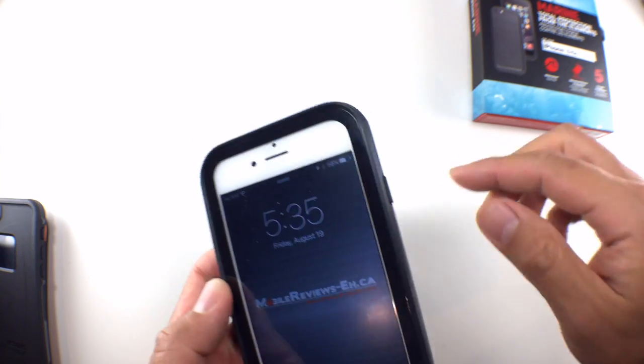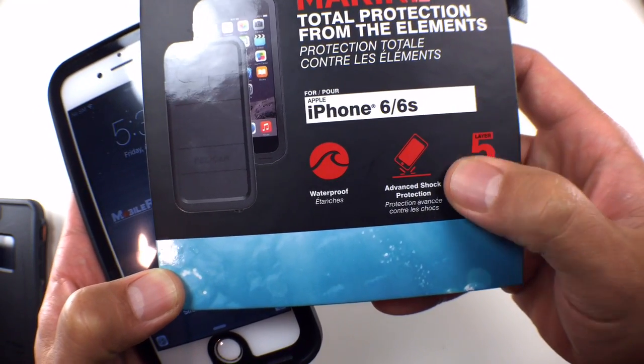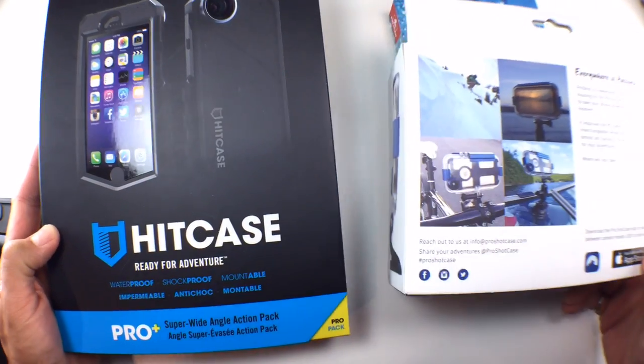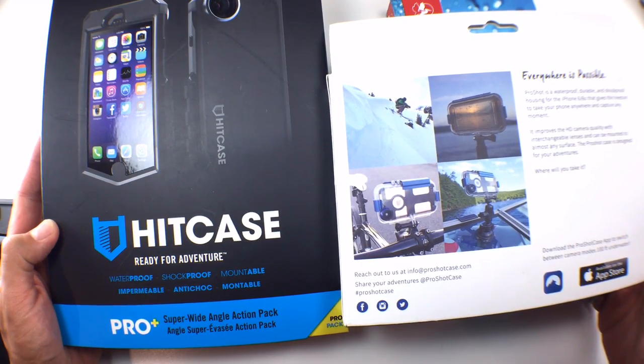When it comes to protection, the Marine is going to provide great protection for somebody who needs water protection and drop protection. If you're out in the elements a lot, consider getting this case. If you're looking for something to go on vacation, get a vacation case like the HitCase Pro or Pro Shots. For a normal office worker or home person, I think this kind of protection is overkill.